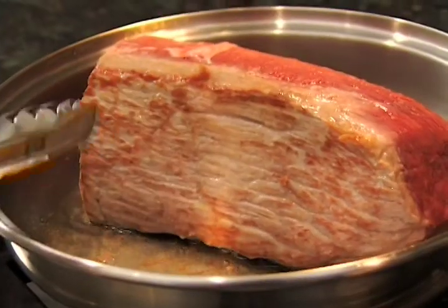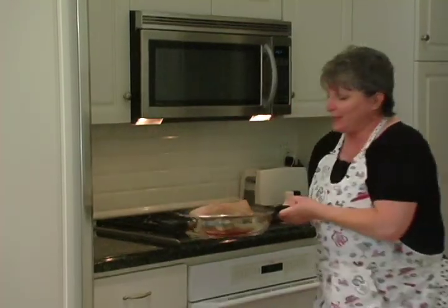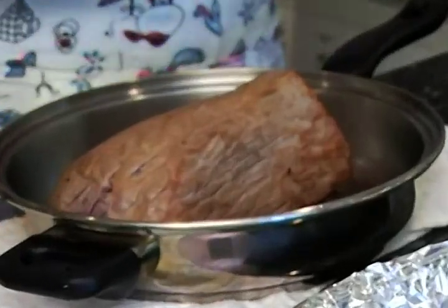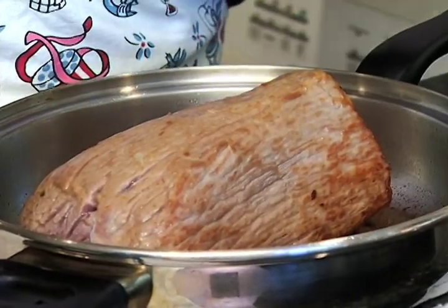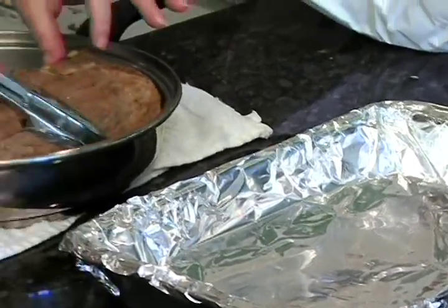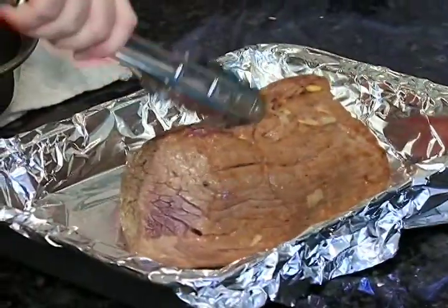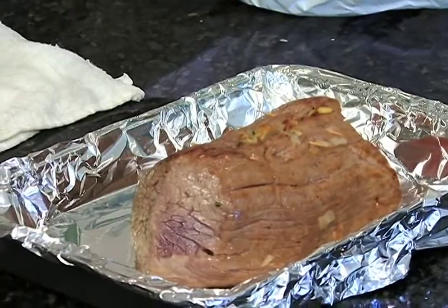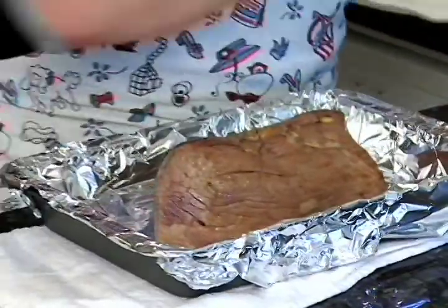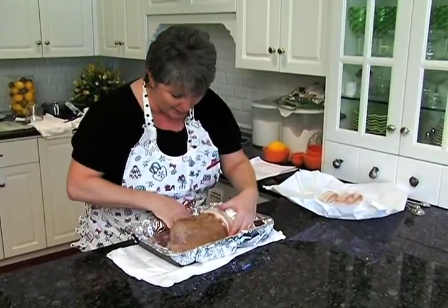Look at that nice golden color — that's exactly what we want. It's got a nice browning on the outside all the way around. I lined this pan with some aluminum foil to make cleanup easier. I'm going to pick this up and put it right in the pan. And wait — we're not done yet, because this is the best part: I've got some bacon and we're going to wrap it right around the outside, covering up the toothpicks.